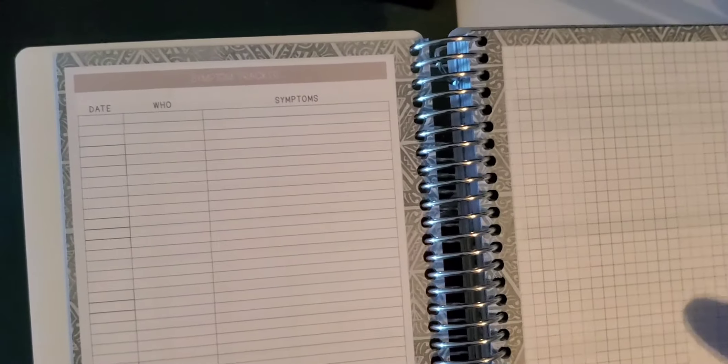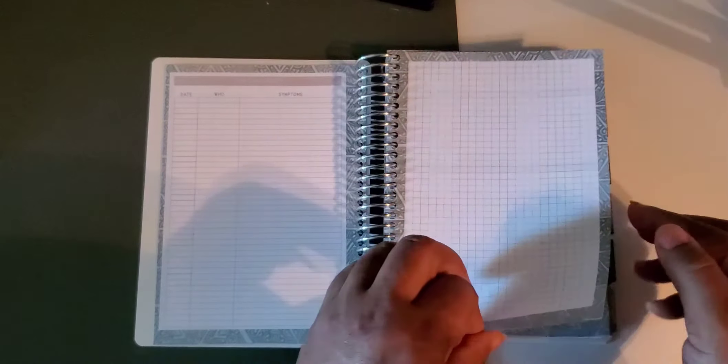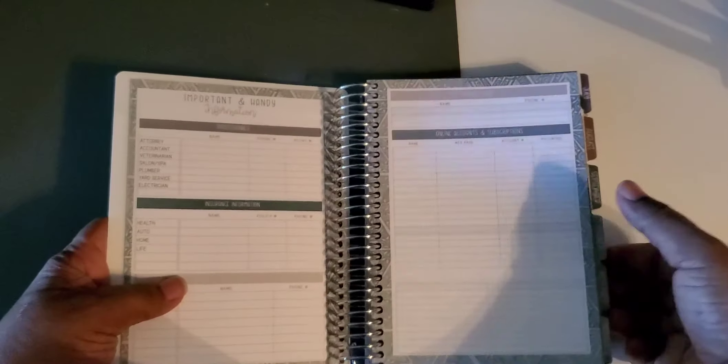Here is a symptom tracker. If you or your kids started having any kind of health problems, you can write the date down, who had it, and what the symptoms are — keep track of it so that when the doctor asks 'when did this start?' — and they always ask that — you already have it written down and can say well, it happened here, here, and here.